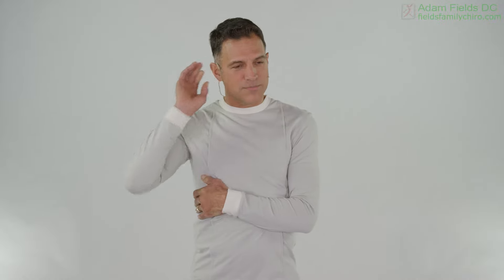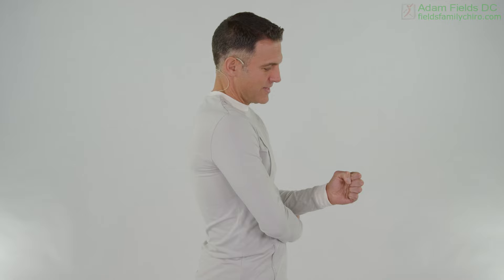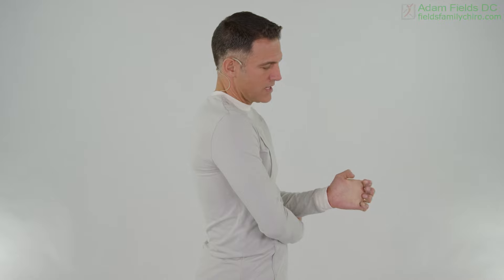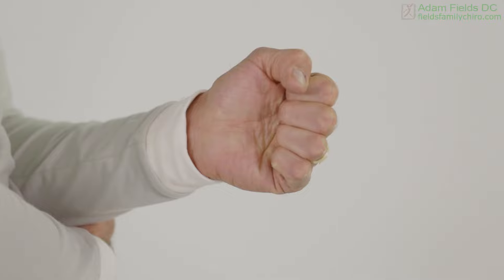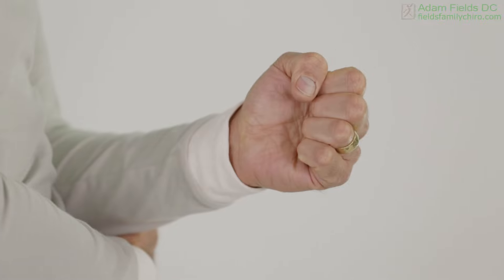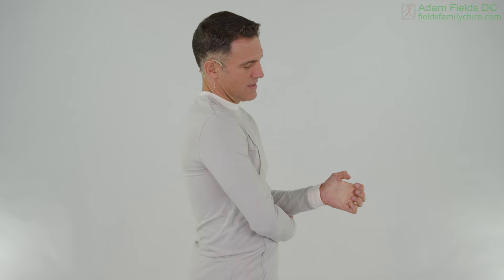Now we're going to take the wrist. Some of you are going to feel better hanging the hand, some supported with the brace, but we're going to do a claw with the hand. We're going to go: claw, fist, flex, extend, open — claw, fist, flex, extend — claw, fist, flex, extend all the way back, open it up. This is one of the things I do on my carpal tunnel videos.